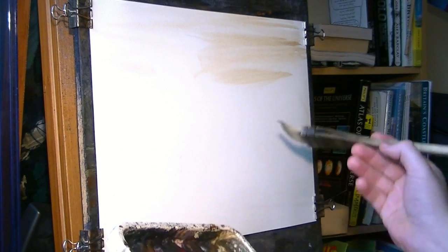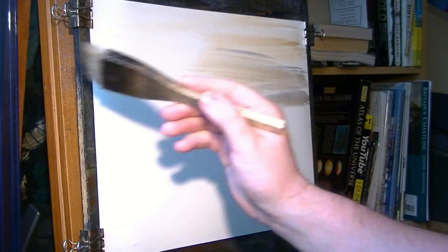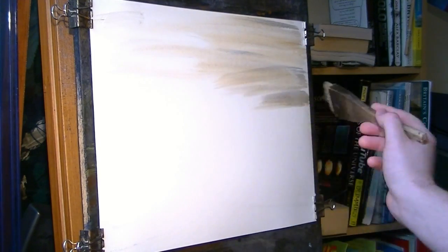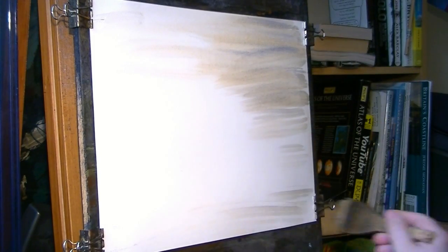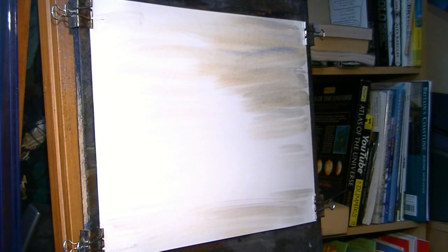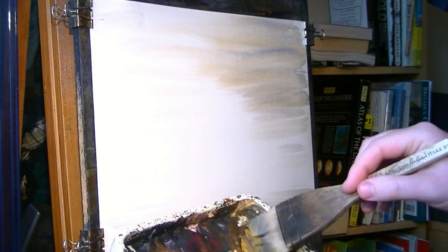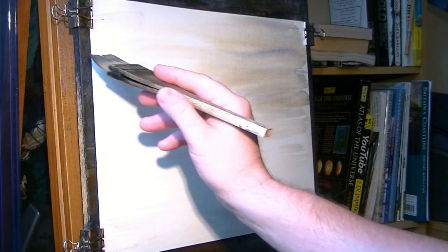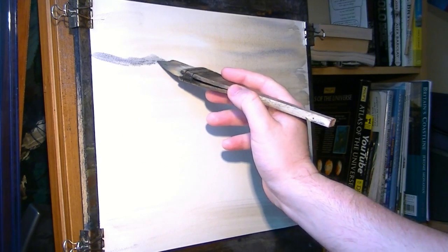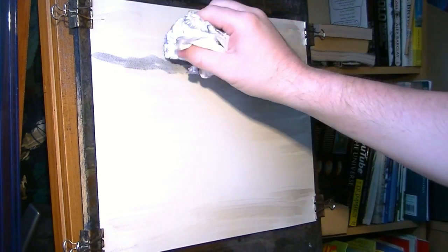Just a touch of ultramarine as well, trying to get a bit of variation in the sky. Brush some of that down - something like that. Don't want too much going on in the sky for this one. Now for the distant land, a bit of raw sienna and ultramarine - right in the far distance, that's the furthest bit of land. Let's just give that a little dab.